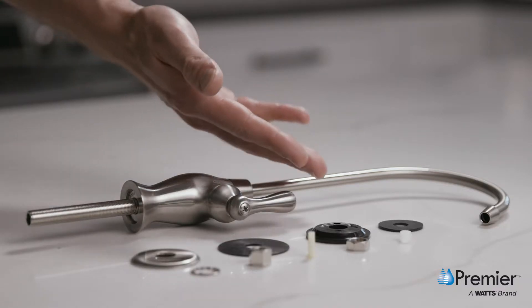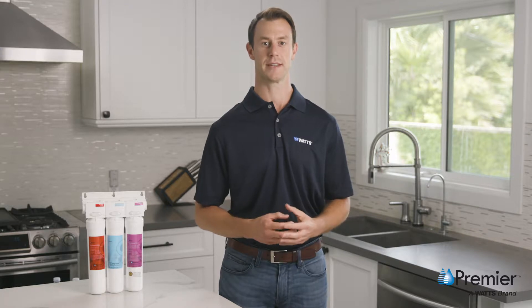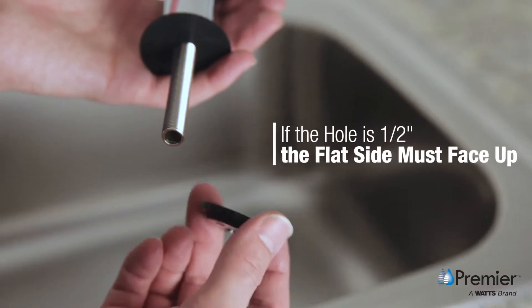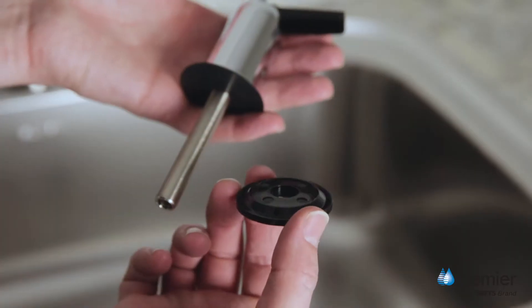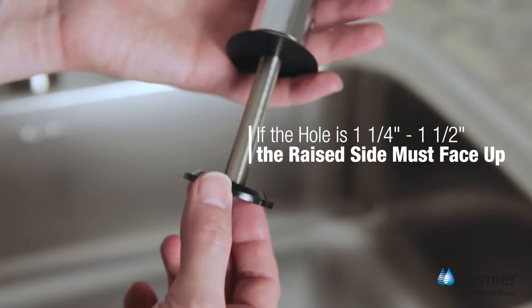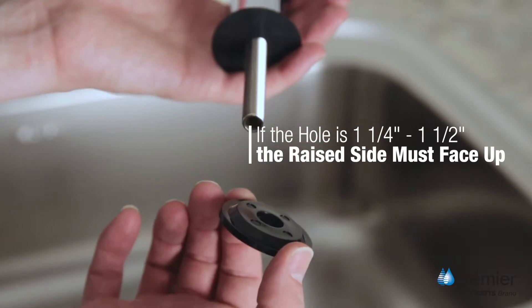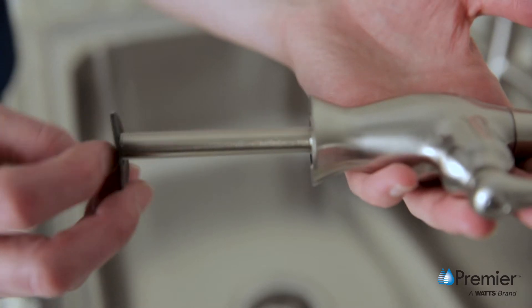Before beginning, determine the proper placement of the black locating washer. This can be installed one of two ways: if the hole is one half inch, the flat side will face up. If using a one and a quarter or one and a half inch hole, the raised side will be up. For this video, we are using a pre-drilled one and a half inch hole, so the locating washer will be installed with the raised side up.